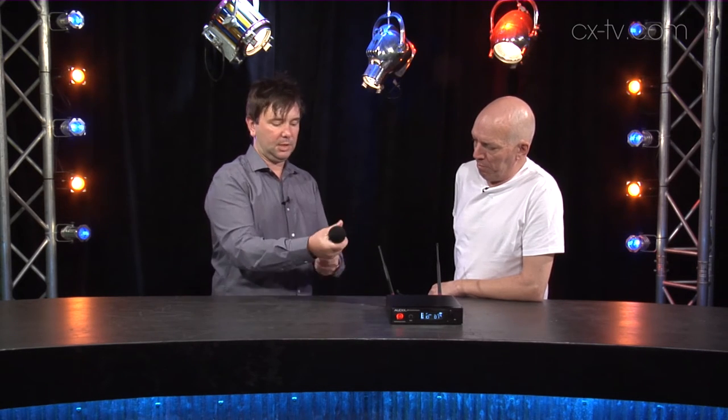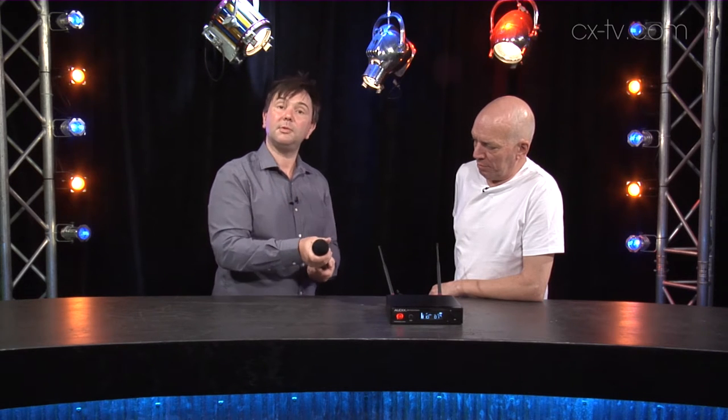It's all about management these days — staying in clear frequencies, groups and channels. This one runs from 522 to 586 MHz.